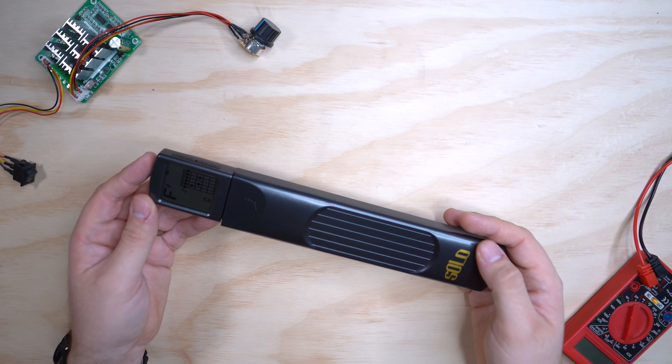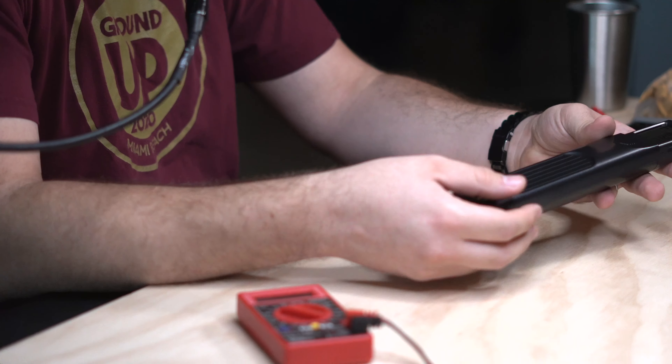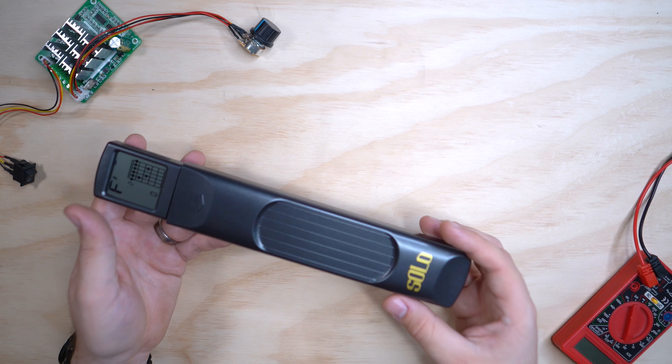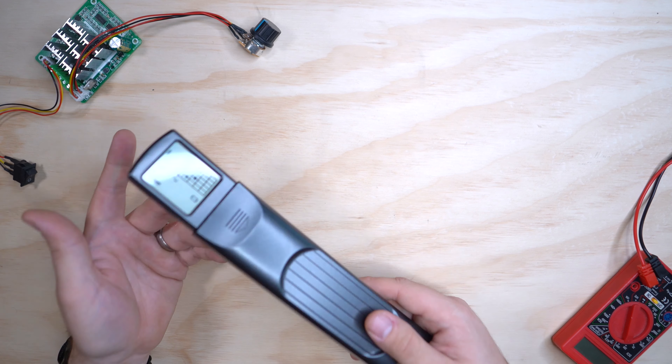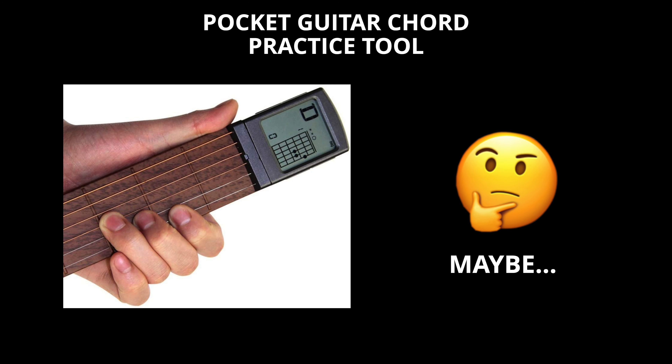Maybe it's different for some of you — maybe you'd find it neat to carry in your backpack and practice memorizing new chords. For that, sure, go for it. But personally it didn't jive with me or the guys here at the office. The final verdict for the Solo Guitar Practice Tool: it's going to be a maybe. If you think it fits for you, go for it; otherwise you can pass on it.